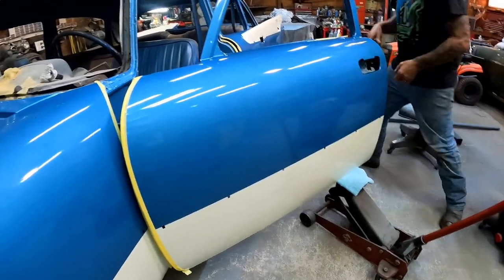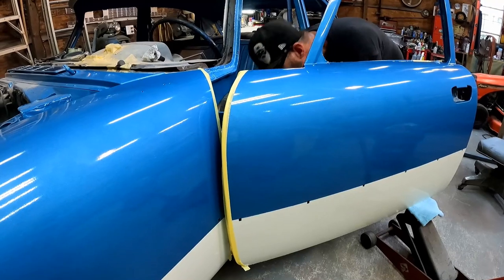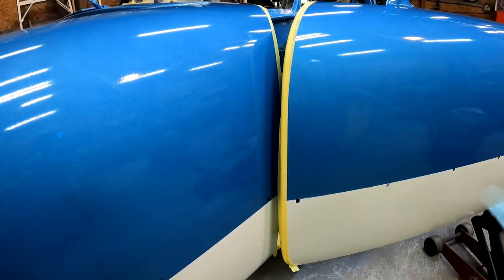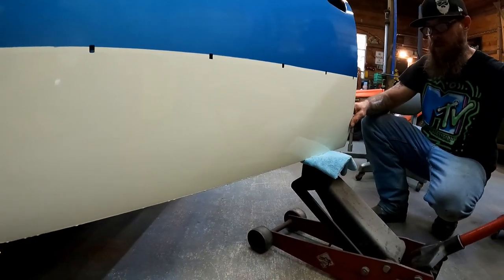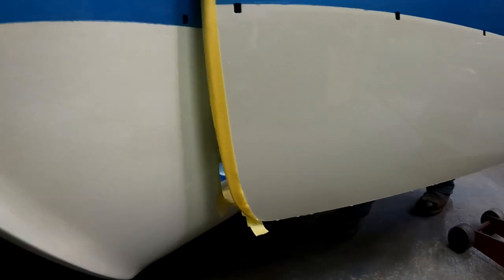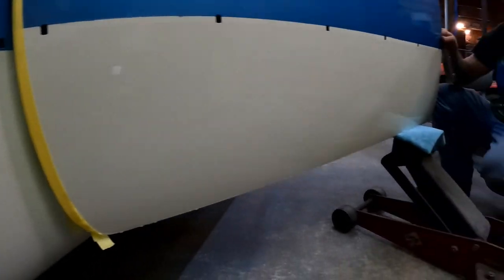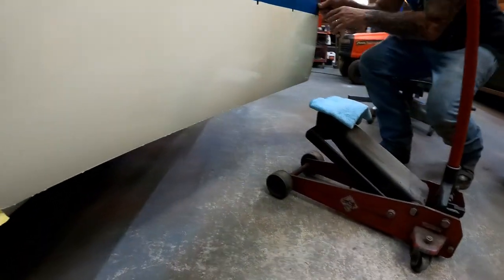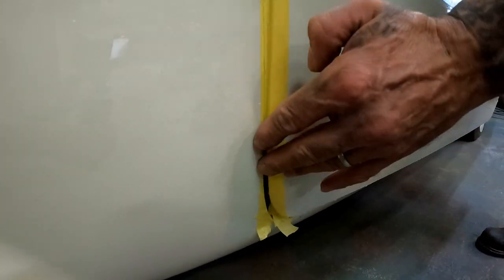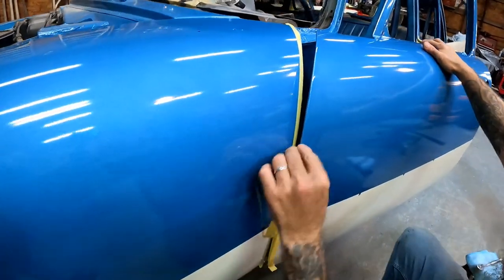If you do too much you'll end up opposite of what you're already at. So again we're going to loosen that bottom one off, raise this up maybe just a tiny bit — not a lot — tighten it back up one bolt only. Get this out of the way and we'll go back and try it again to see if we're opening up our gap. It's getting better — a little here, a little there. I'm going to go ahead and take our tape off so we can see what we're working with.